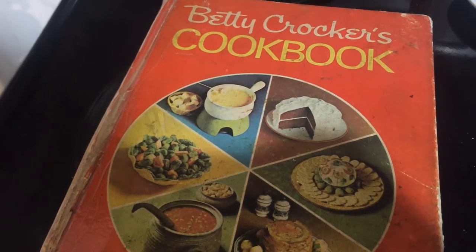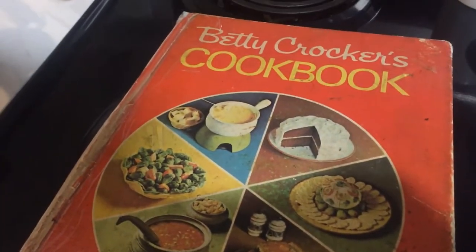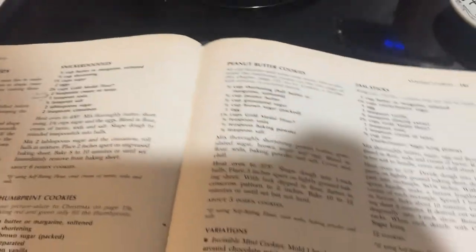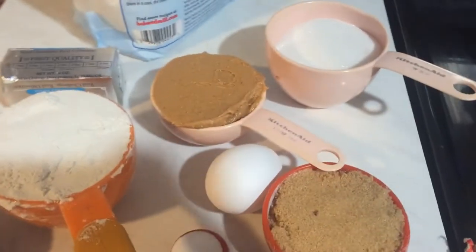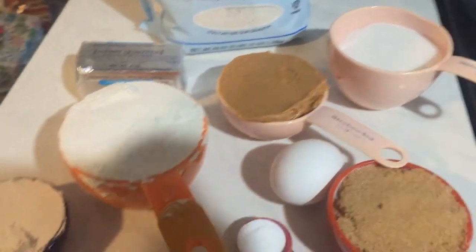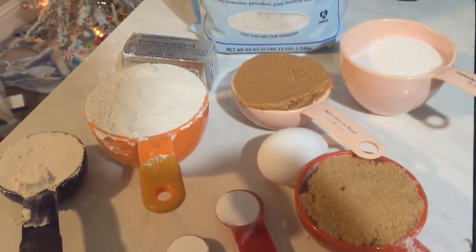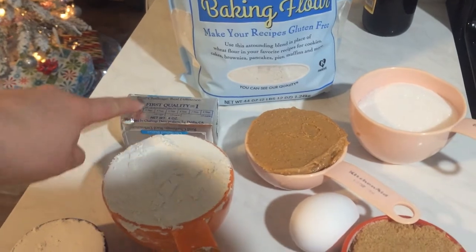The next cookie is a classic peanut butter cookie, but I've made it gluten-free using the recipe from this 1969 copy of the Betty Crocker cookbook. My only alteration is using that Bob's Red Mill 1-to-1 baking flour. For this recipe I'm using a stick of butter — that's half a cup.